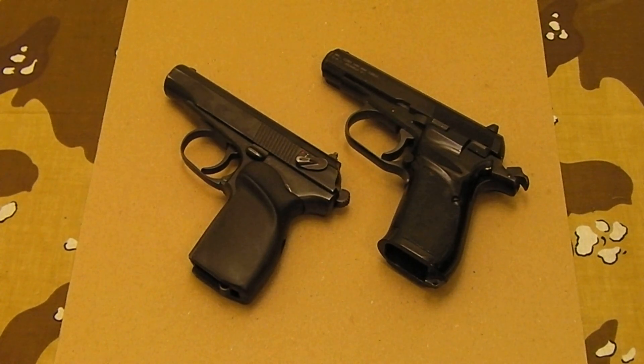On the right, you have a CZ-82, and this is also a 9x18mm Makarov. This comes from the Czech Republic and is a very high quality surplus gun. Some people call it the VZ-82, depending on what circles you're running with.